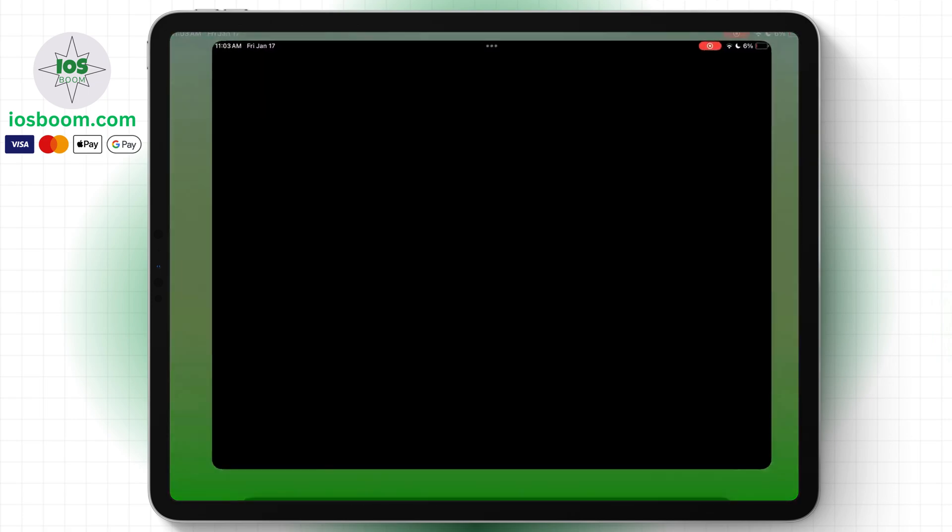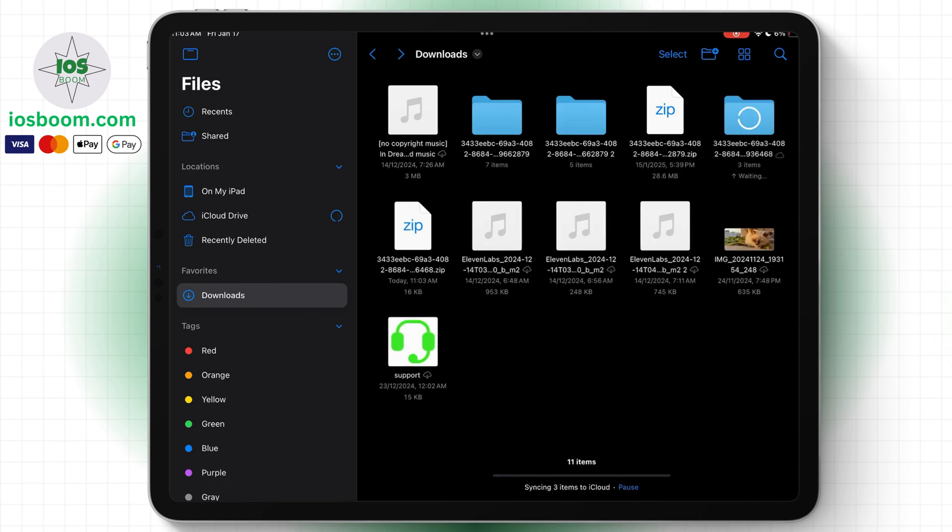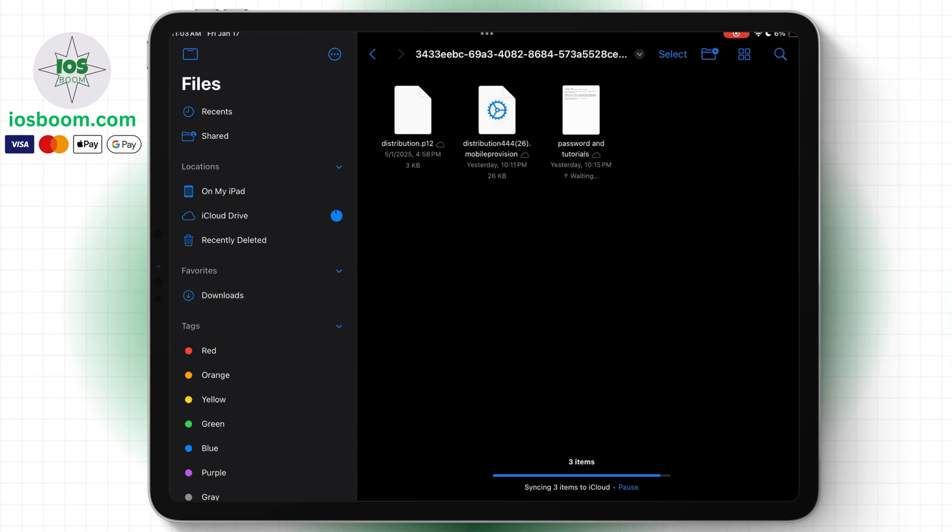Next, go to the Files app and locate the downloaded zip file. Click to open it and you'll find the certificate files, the password, tutorials, and IPA files. Now let me show you how to use these files to install eSign.